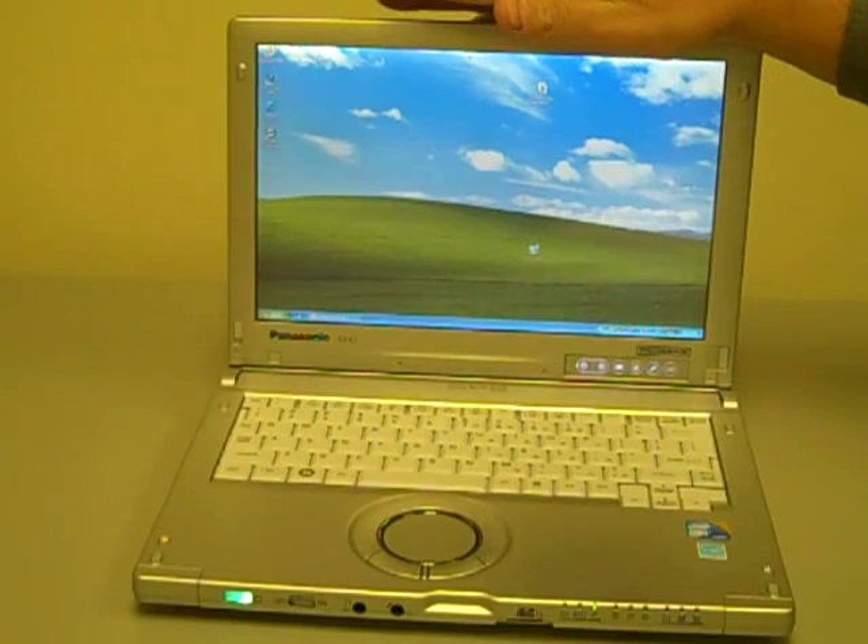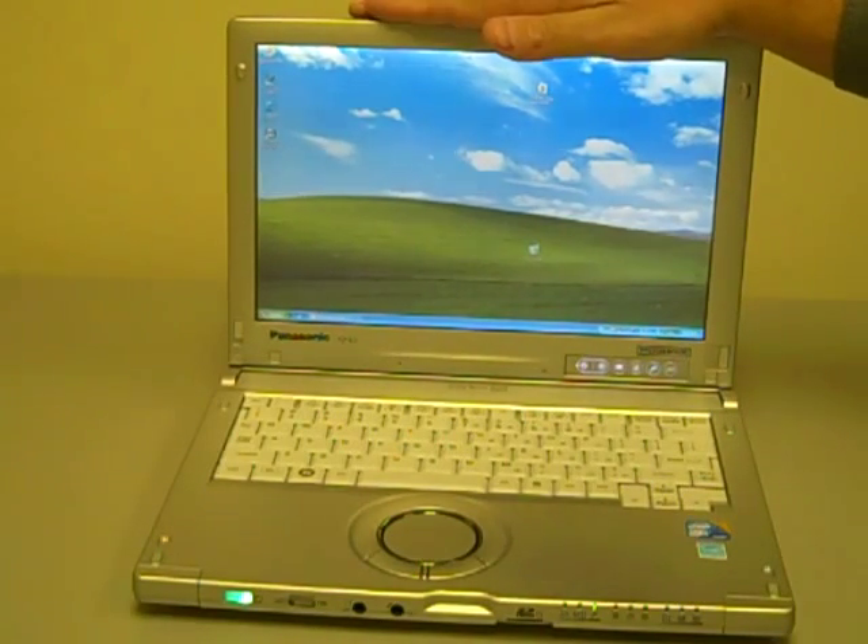So if you're in the market for a very light convertible tablet computer, this is a great option for you.